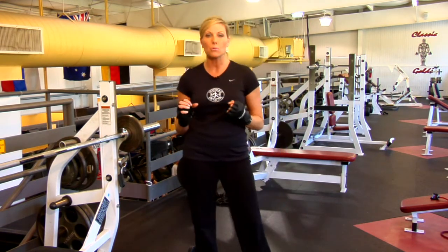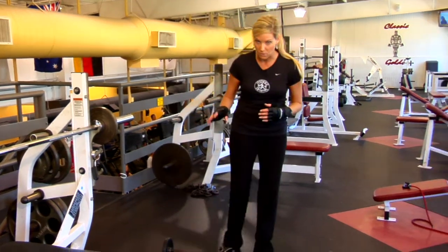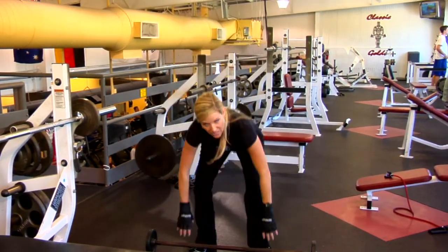So we're going to superset the biggest muscles in the body Monday, Wednesday, Friday. I'm just going to give you some examples of what muscles we're going to be using. This is a deadlift — great way to work the low back, get the thighs and the hamstring.